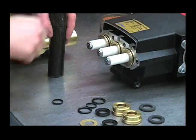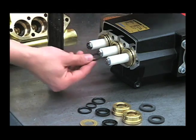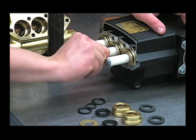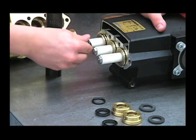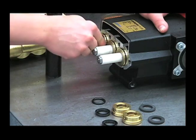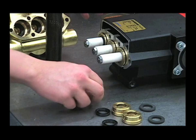Repeat for the other two. Put that seal ring, put some oil on it, push that onto the plunger, put some oil on this o-ring. You'll want to be careful not to distort these rings — if you crease it, throw it away and put a new one in there.